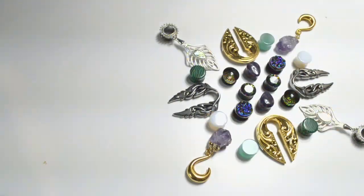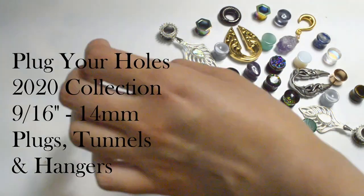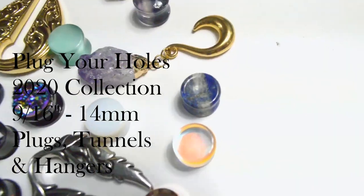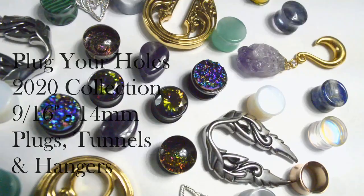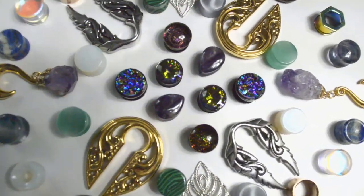Hi everybody, it's Kylie the Jellyfish. Today I'm gonna do a really fun video about Plug Your Holes again. I haven't made a video about Plug Your Holes in a while.